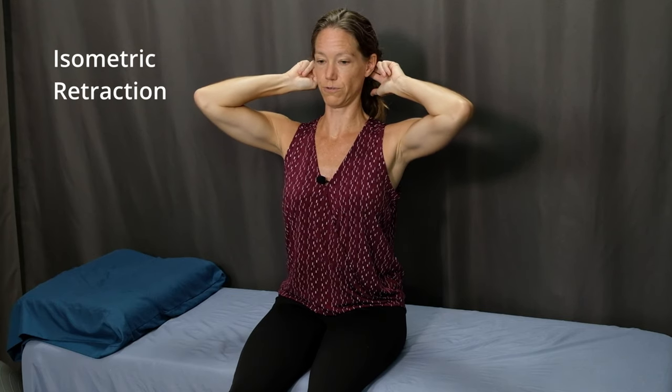Next we'll do an isometric retraction exercise. Place your index and middle finger on the base of your skull, right at the base of your occiput, on both sides. Starting with tall posture, perform a small chin tuck, applying pressure with your fingers to the base of your skull. Hold for three seconds and then relax. Perform chin tuck, hold for three seconds and then relax. Perform five repetitions or as many as you can to start.